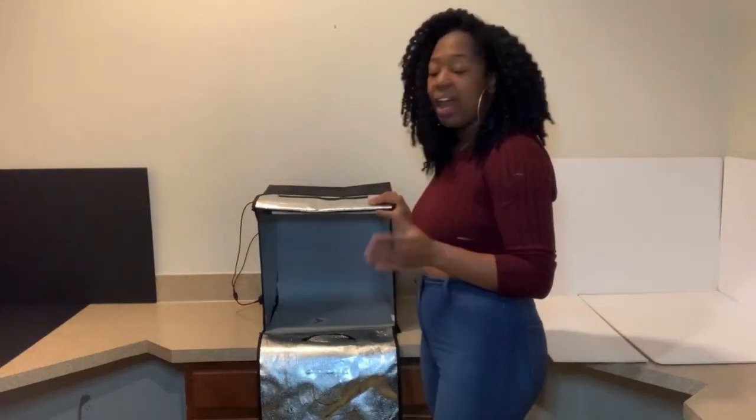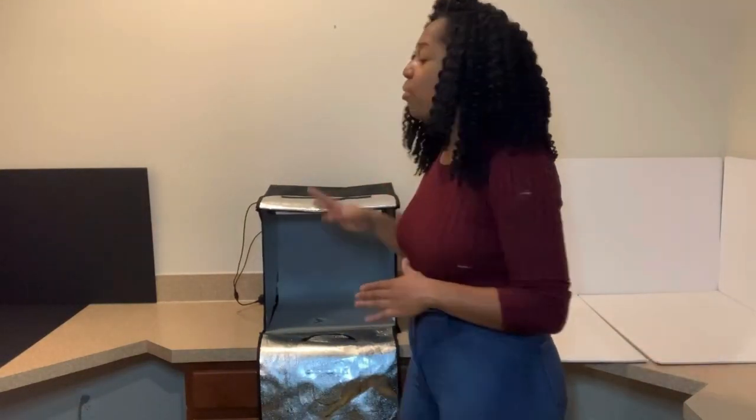Hey everybody, welcome back to my channel, Precious Robins with Precious Pythons. For those of you joining us for the first time, welcome and thank you for watching. I'm going to be making a video today to show you guys how I photograph my snakes on a blank background. I have my light box and some foam boards set up in the corners to demonstrate a blank background, and I'm going to pull out some of my snakes.